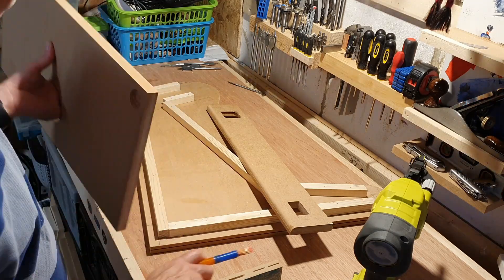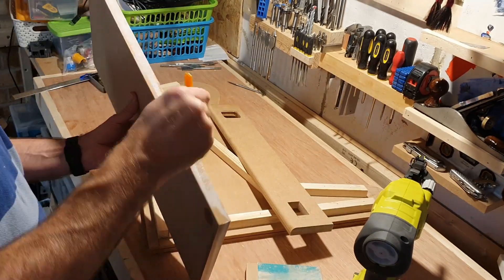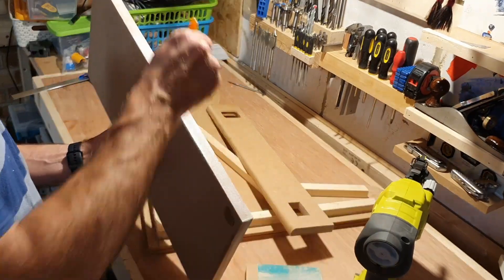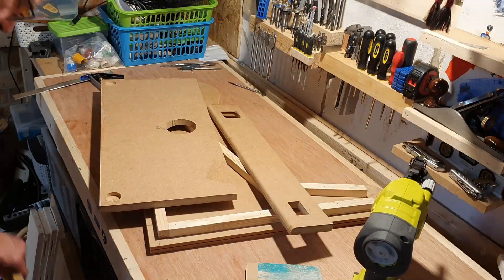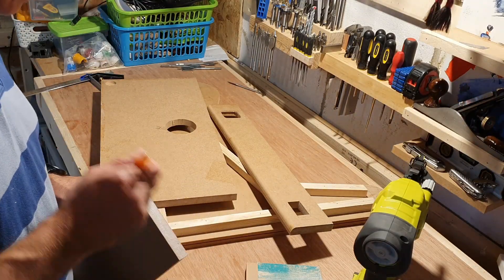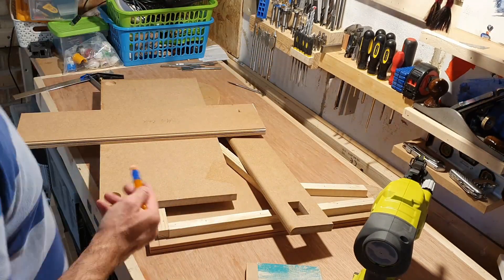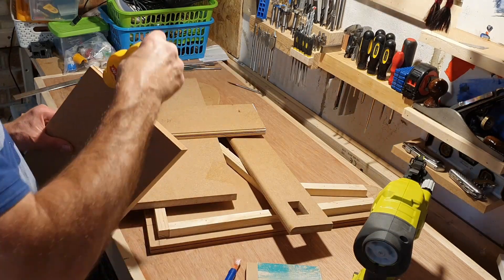The first thing I do is seal with PVA all the edges of the MDF boards that will need to be glued. The edges suck up the first coat of PVA and it dries really fast. On this bottom half I will use standard white PVA with a longer drying time. This will give me longer to work things out.